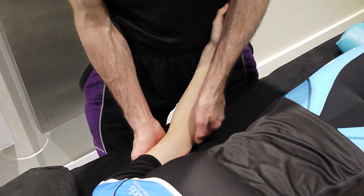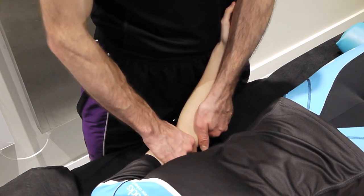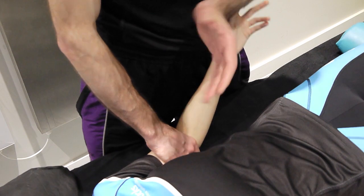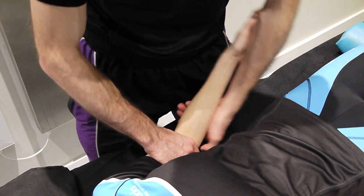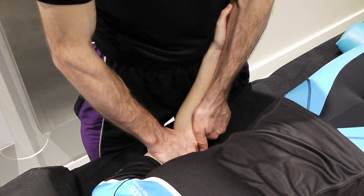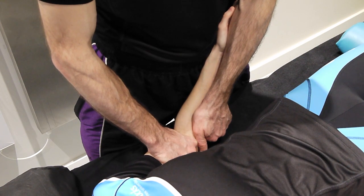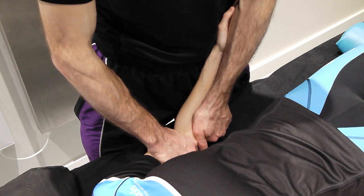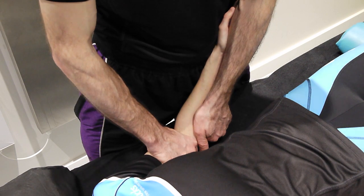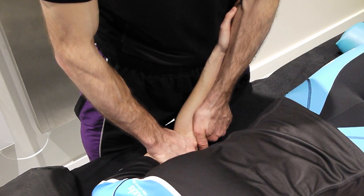For PA we can use similar handling — pulling up from above and blocking the humerus from on top. Using an underneath grip, squeezing into my hand and lifting. We stabilise, support, and pull upwards in the test movement, then perform the technique. Grade one: just pulling up. Grade two: a little bit more motion. Grade three. Grade four.